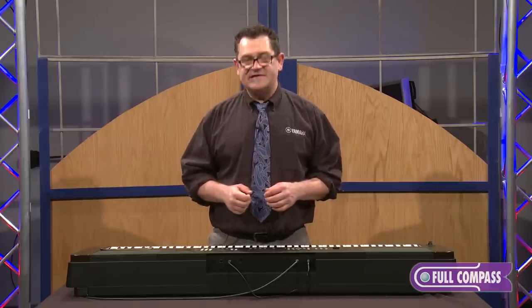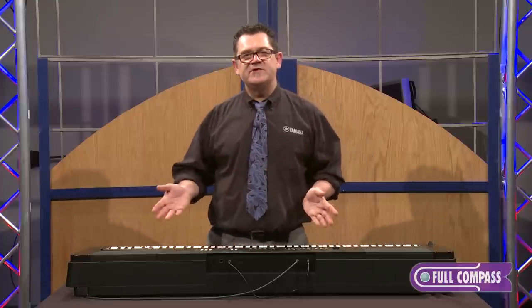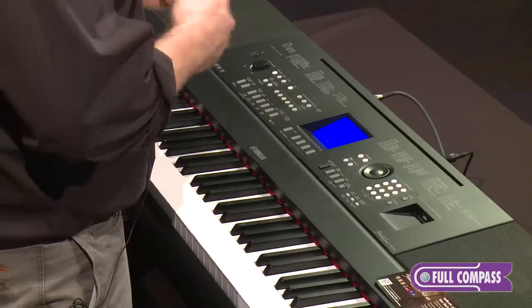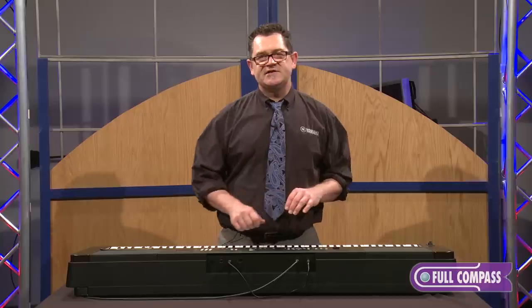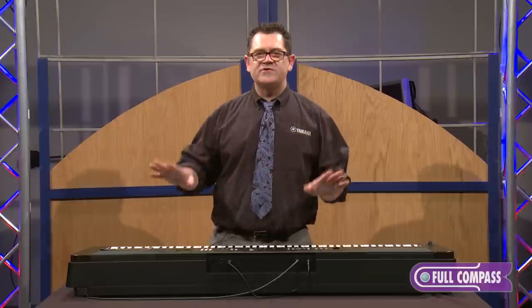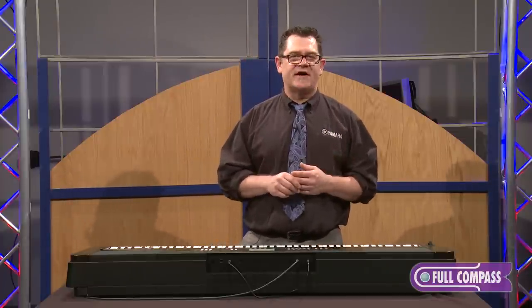Another great thing with the USB connectivity is you can go to YamahaMusicSoft.com and download tons of music. You can even buy books called the You Are The Artist series that have music from all sorts of artists. You can learn the songs using the built-in learning system that has music minus one, your tempo, and wait-for-note features to learn popular artists' songs.